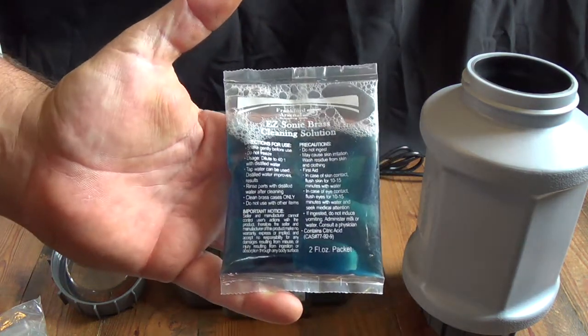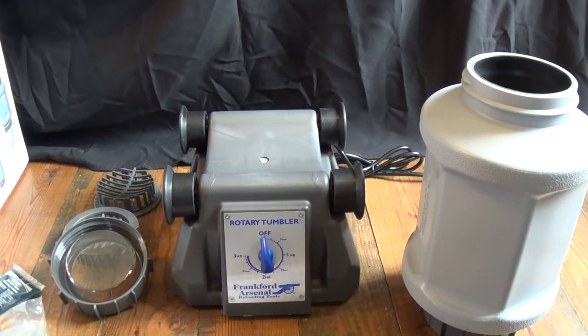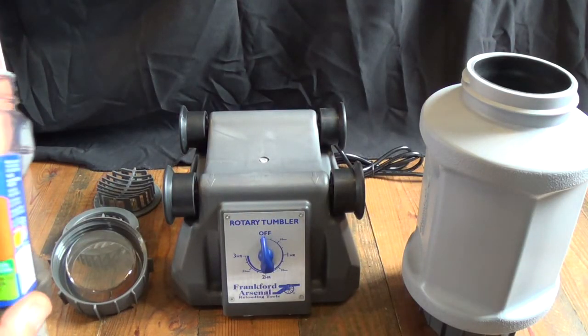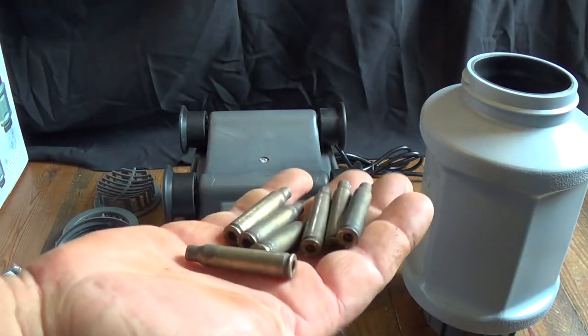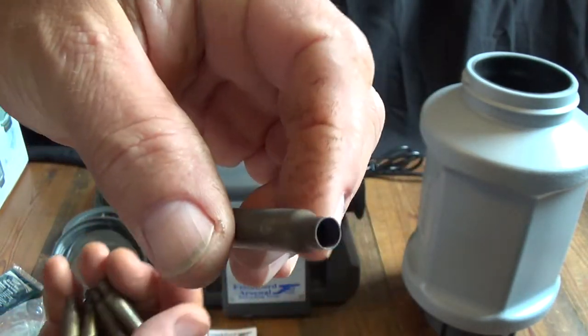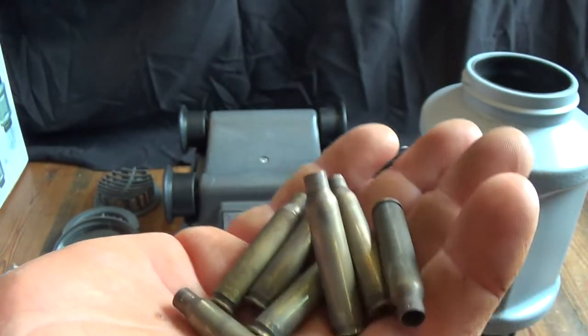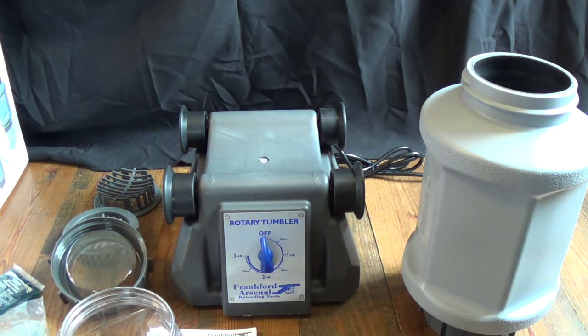I'm actually going to try a recipe I've seen a lot of other guys use: some Dawn dish detergent and Lemon Shine. I've got some brass — I've already taken the liberty to deprime, but haven't sized it or anything. It's just range-picked-up brass, pretty nasty looking stuff. You can see the primer pockets and the neck. Wet tumbling is a nice feature in that you don't have to worry about getting residue all over you or airborne powder fouling — this eliminates that problem.